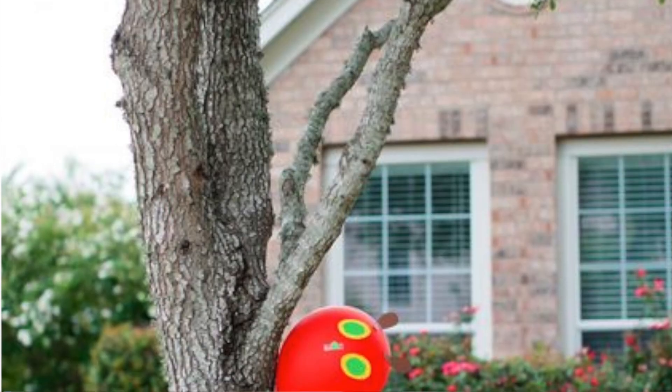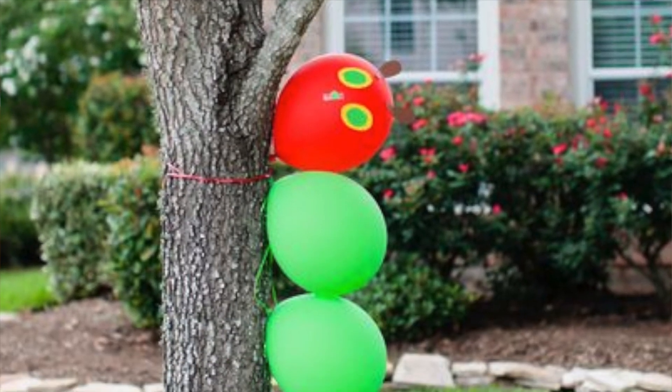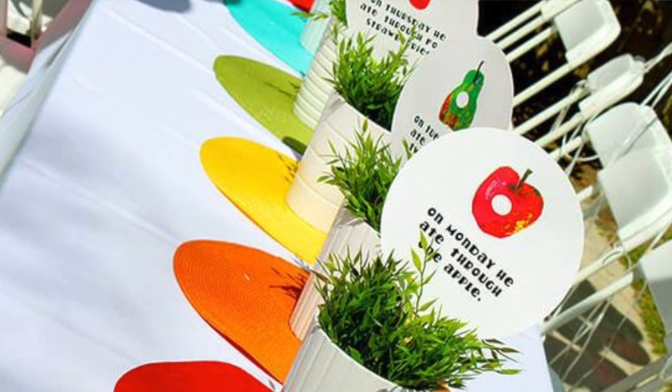I thought it would be really cute to have a caterpillar on a tree outside or on the mailbox just to have some decor when you arrive at the house. For the centerpiece going down the middle of the table or down the island in the kitchen, I thought it would be cute to do pots — one for each day of the week — with some greenery and a little sign that says 'on Monday she ate through whatever,' all the way down. That adds height to the room and ties in the theme. I also think this tissue paper garland looks extremely simple but would add a lot of impact — like above the sliding door to the porch so you sort of walk through it and it adds a lot of color.